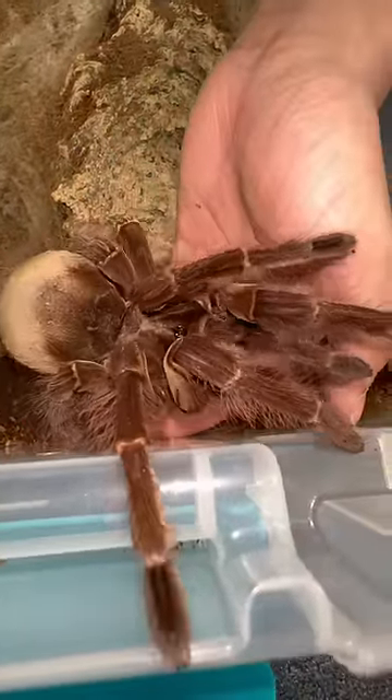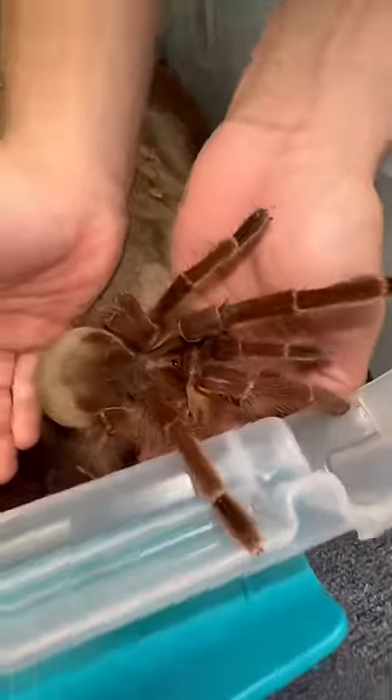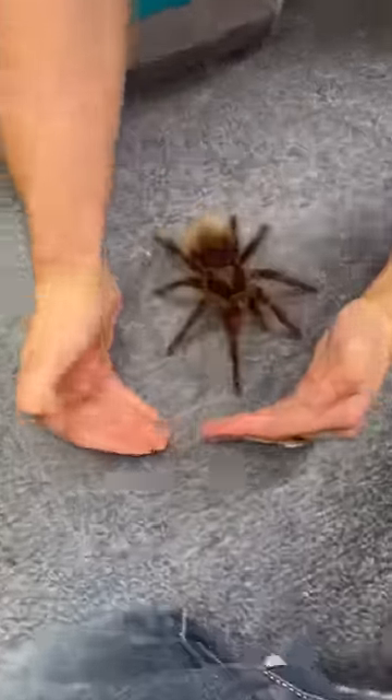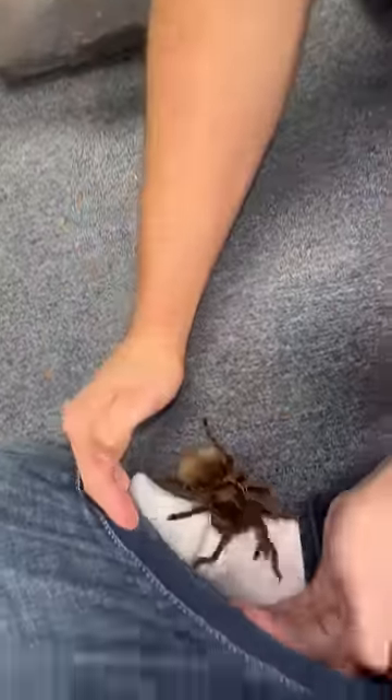Using the tongs, I'll direct the tarantula up my hand. Oh, and by the way, that noise you're hearing is actually Big Booty Judy rubbing her fangs together. Now it's just as easy as scooping up—